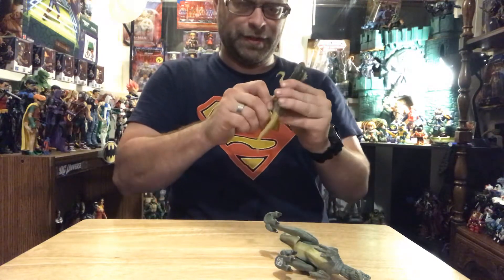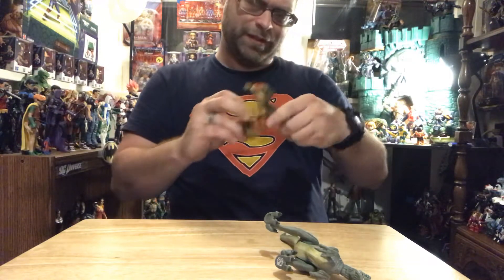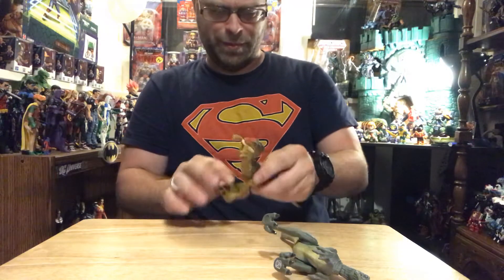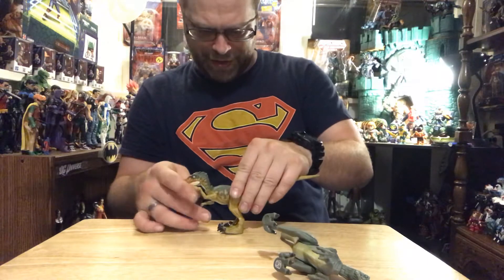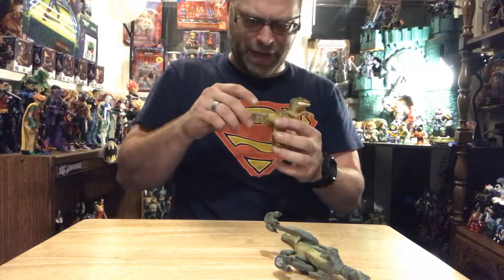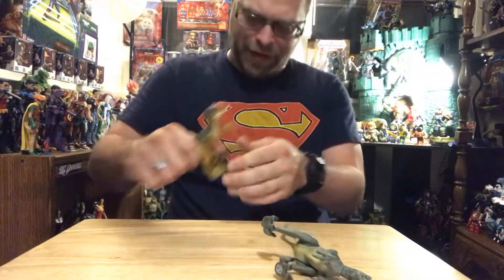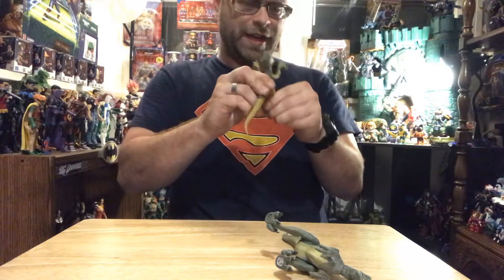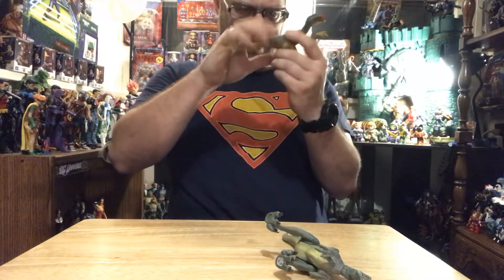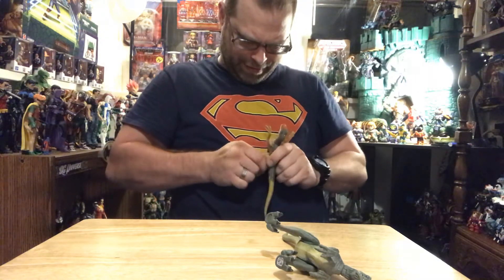I guess that's supposed to be all in the gimmick because it's got this jumping gimmick or something, but I'm not seeing how that would work. I just need to find where I want his legs to stand because I'm not impressed with this. This is supposed to turn — but it ain't doing anything.